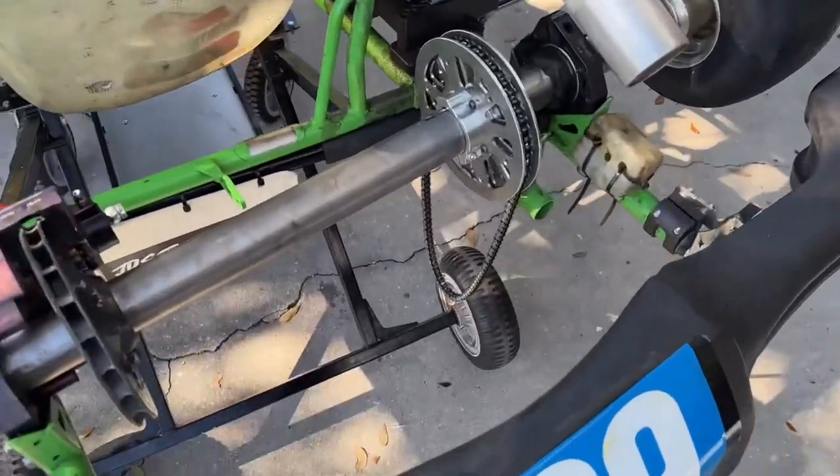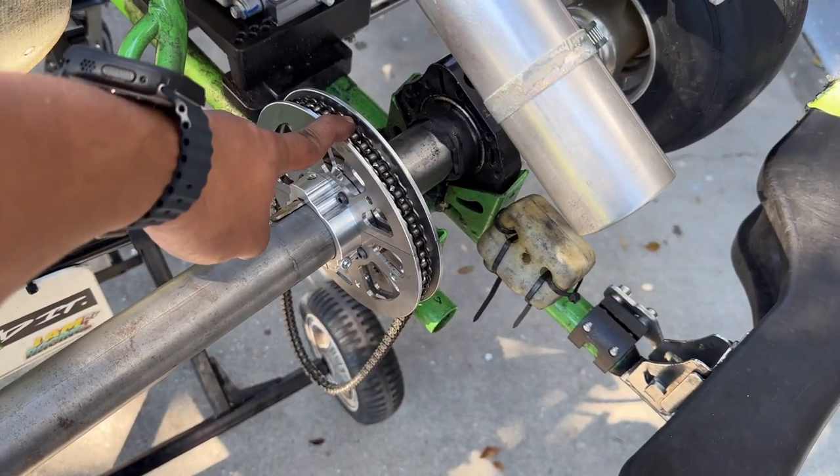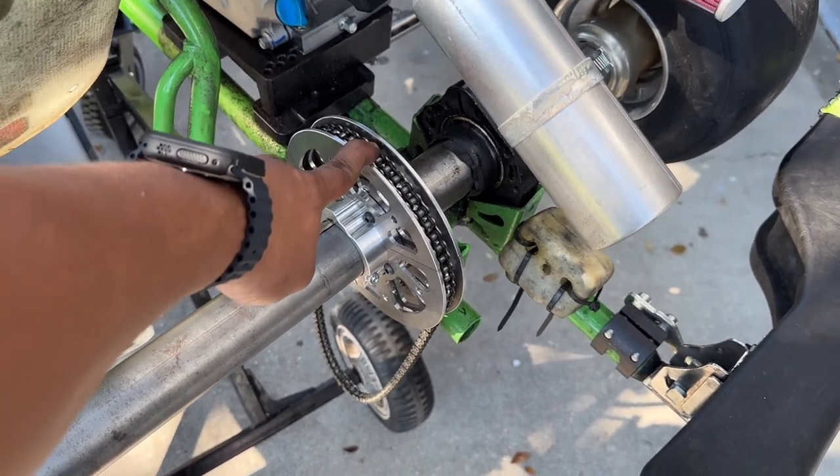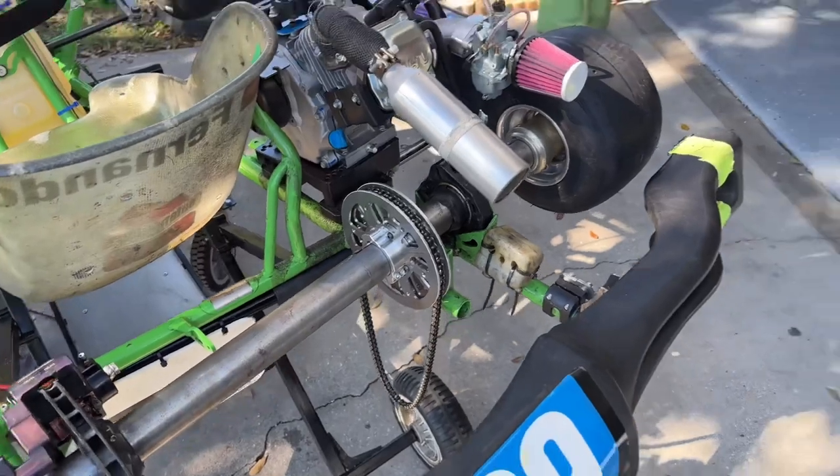We're running the quick connect system — it's the same stuff I run with the mini gears, but we don't have a mini gear on here. You can run a regular size gear. It's spec gearing 1555 for the class that we're running today.